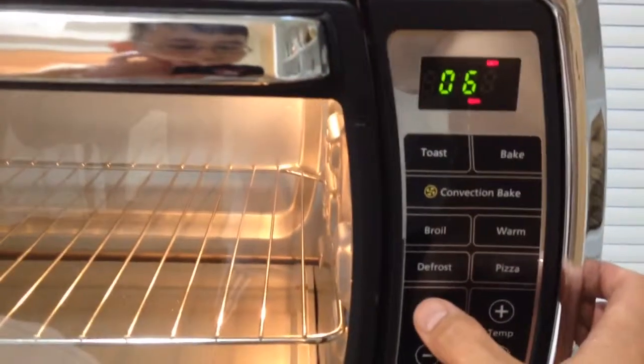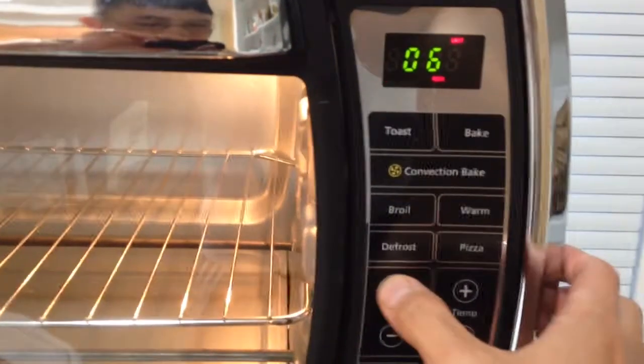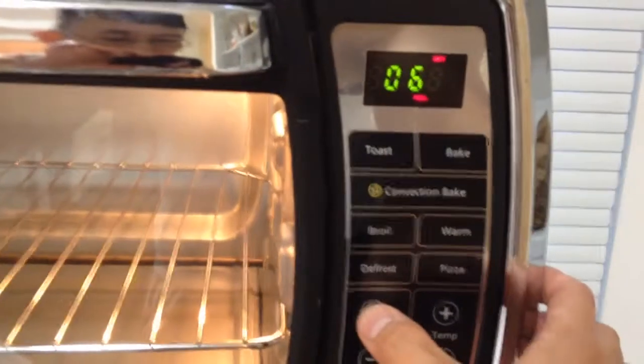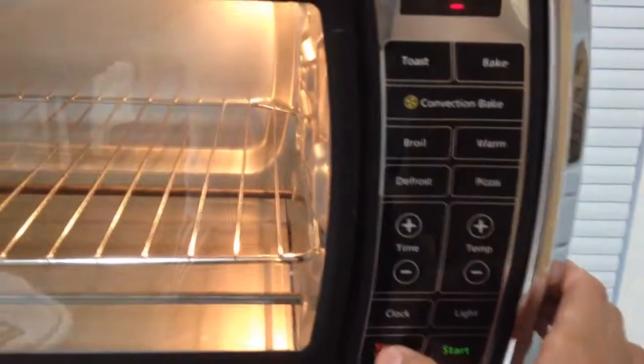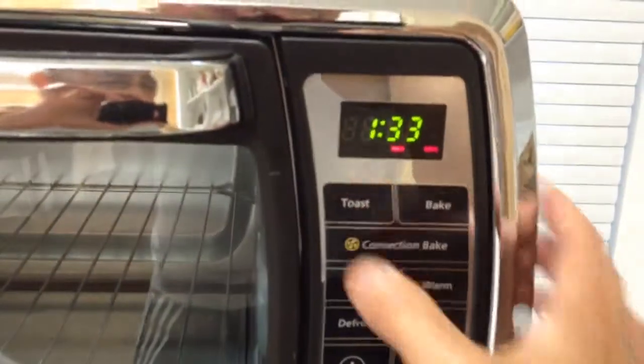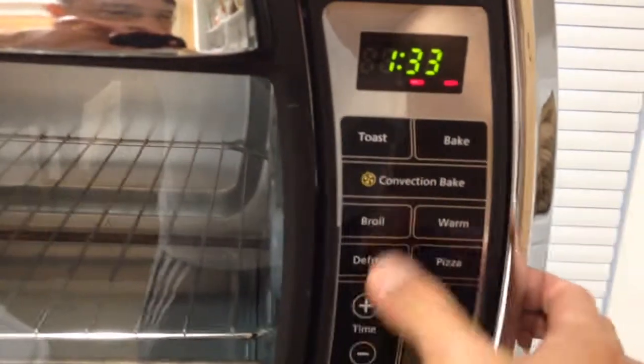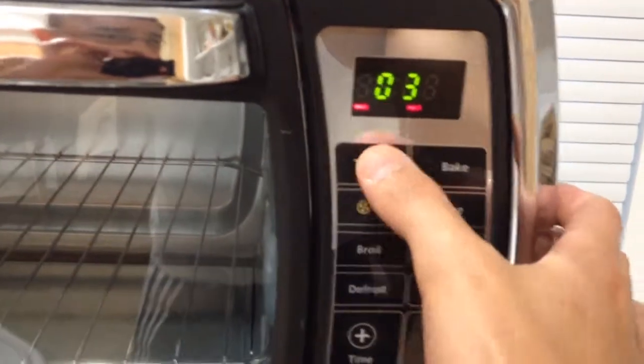Now how do I increase or decrease the time? No idea. Let's try it again. I cancelled. So maybe I'll start with the time first — nope, it doesn't react to that. So I'll have to click toast again.